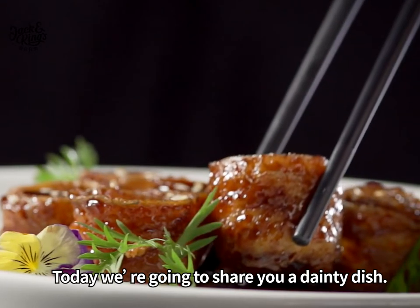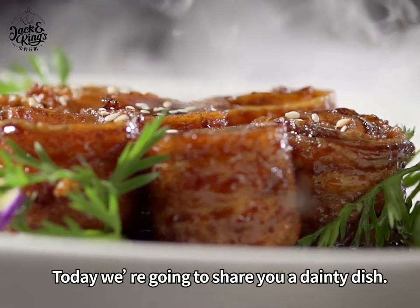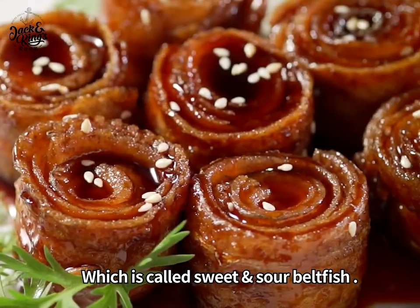Hi, this is Sherry. Today we are going to share a dainty dish, which is called sweet and sour beltfish.